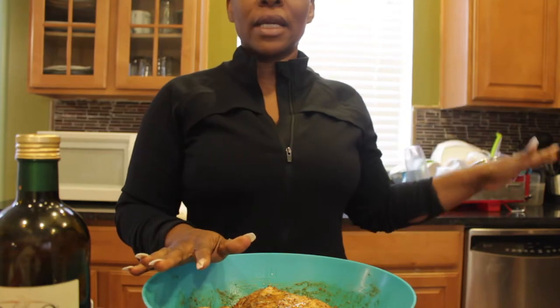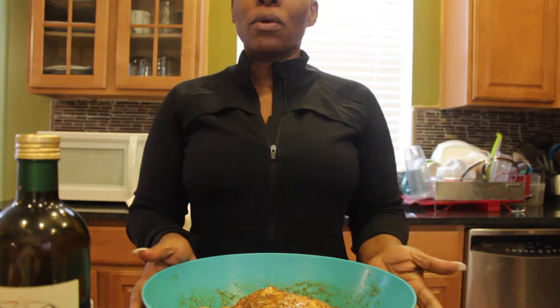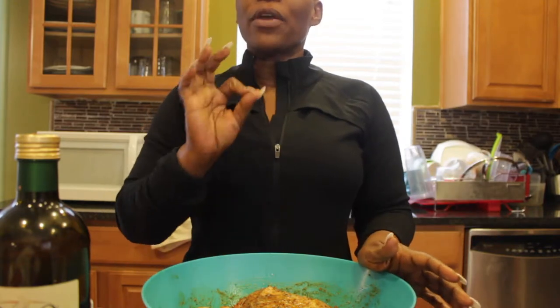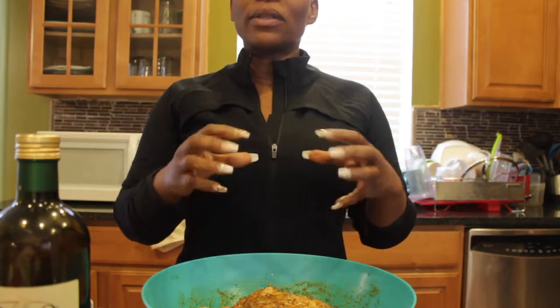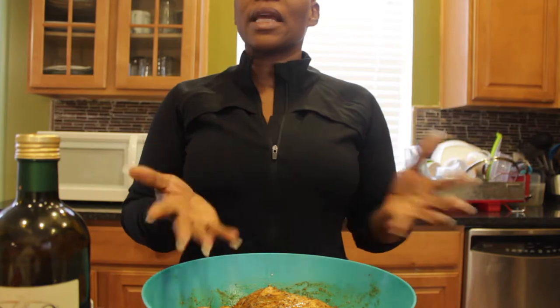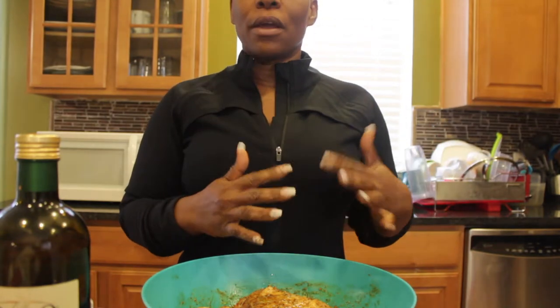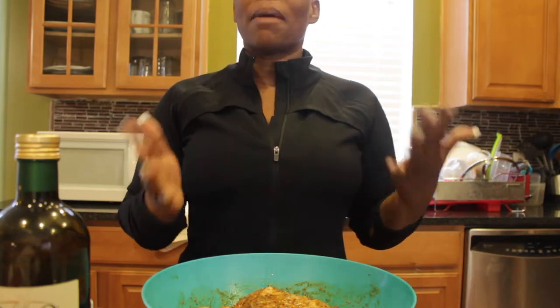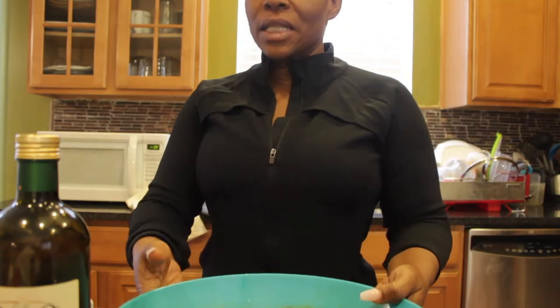You can put the chicken in the oven heated at 400 degrees and cook it the way you like it. If you like it very well done, leave it in for an hour. If not, take it out at the same time as the spaghetti squash — about 40 minutes. I'll go ahead and prepare the baking sheet and put the chicken in the oven.